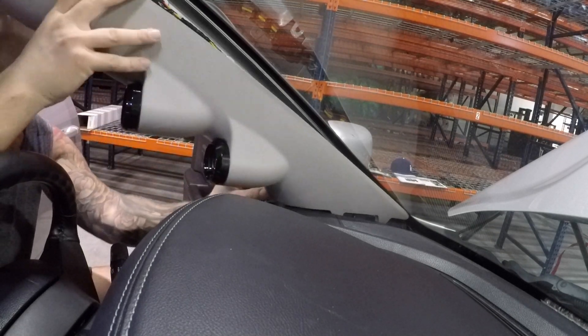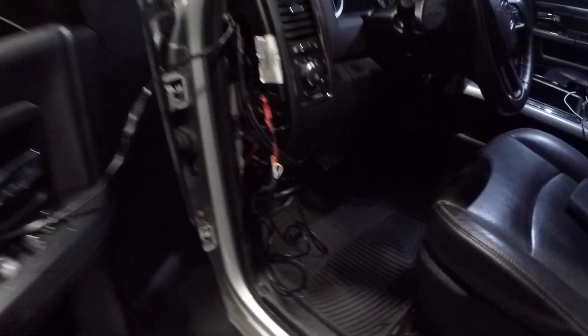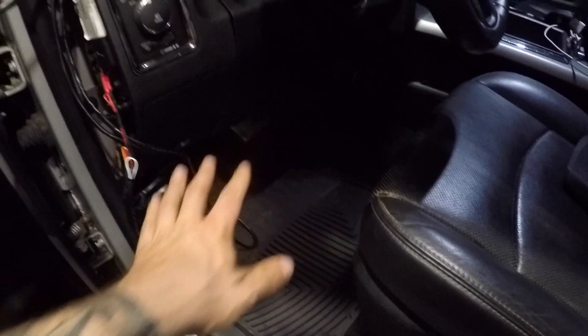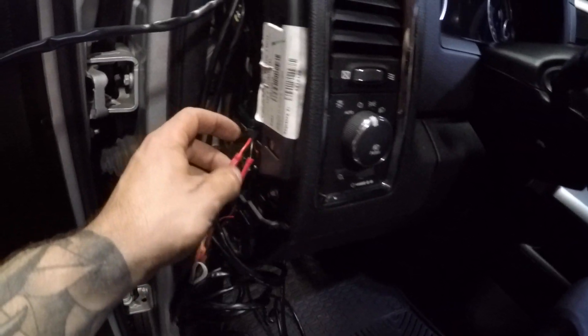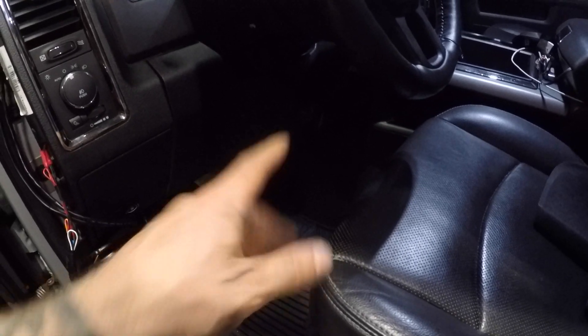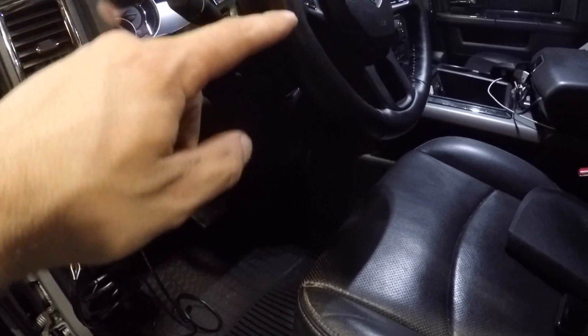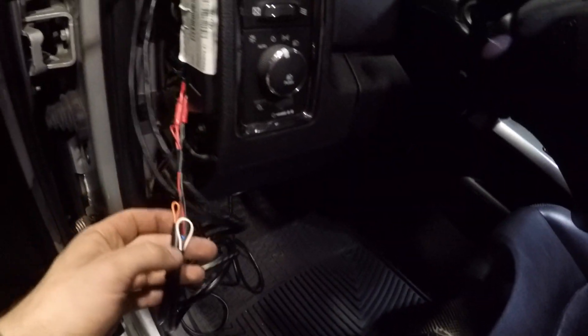It's a bit hard to film under the dash but basically we attached the black wire to ground and then we have a fused power wire tapping off a switched power source. I poked around with a multimeter until I found one that had power when I turned on the ignition and turned off when I turned off the ignition, because we don't want any drain on the system.